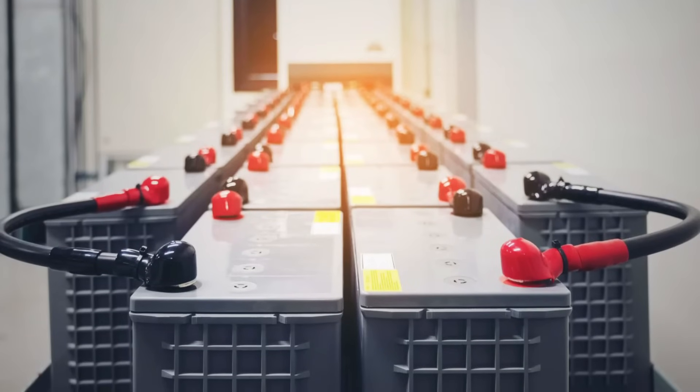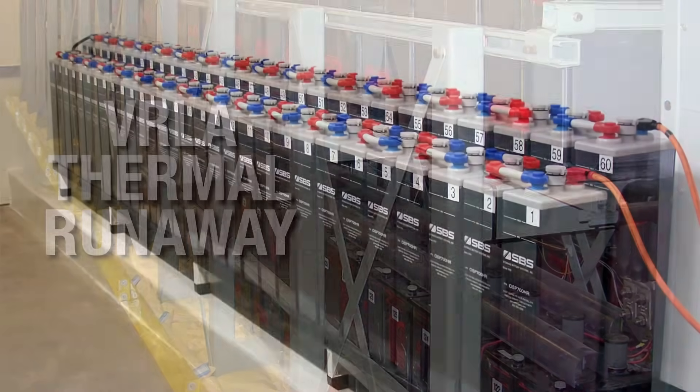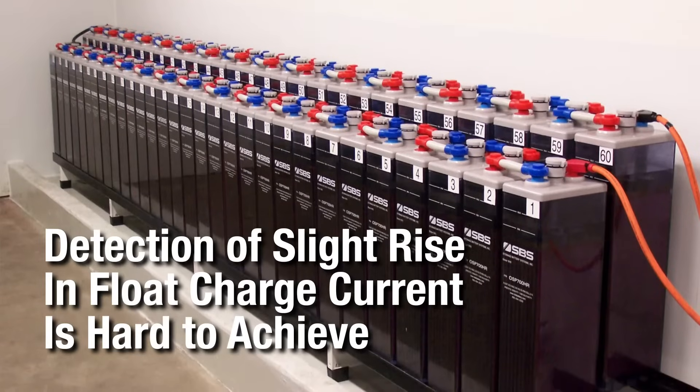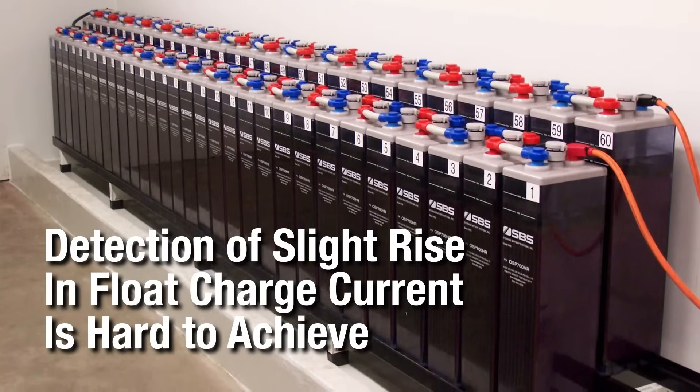The last thing you want to hear for your battery banks is VRLA thermal runaway. Unfortunately, detecting the slight rise in float charge current that is the early indicator of thermal runaway is hard to achieve.